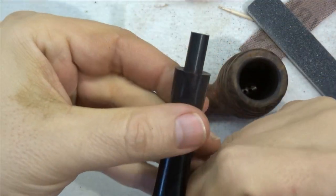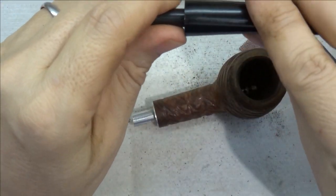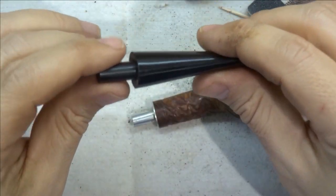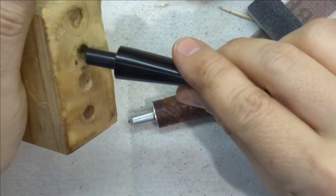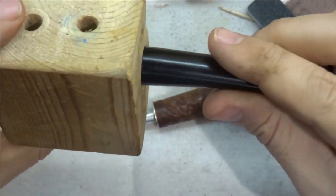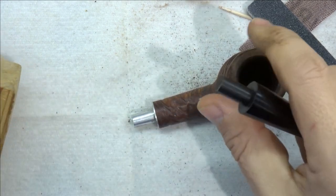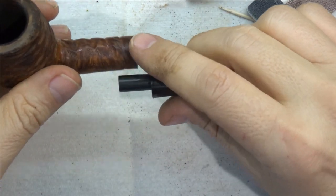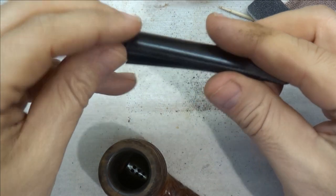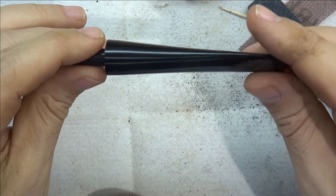You probably noticed the stem is growing a tenon — that's just a dummy tenon I made out of Delrin. The reason is when I'm sanding, I want to be really careful not to round over these corners. When I have a stem like this, I make a dummy tenon that allows me to insert it into this sanding block — it just has a series of holes in it of various sizes. That gets clamped in the vise, and now I can sand right up to the edge without worrying about going over. That's a bit better than putting it back on the pipe and trying not to sand the stummel. If it was a stem that already had a tenon, I wouldn't have to do this — I'd just fit it into one of those holes and away I go.